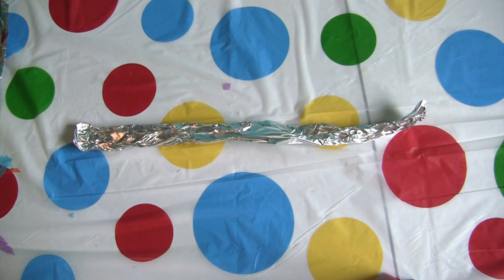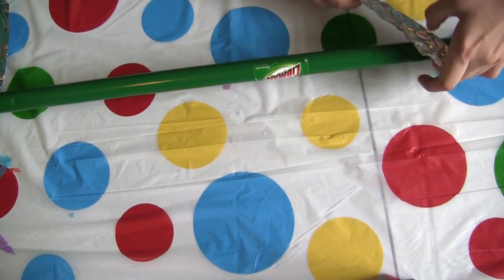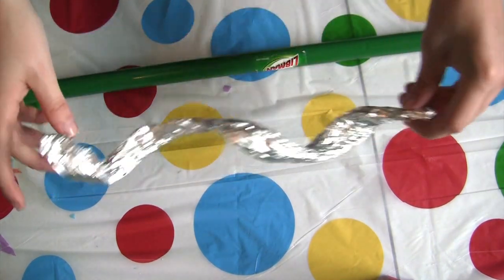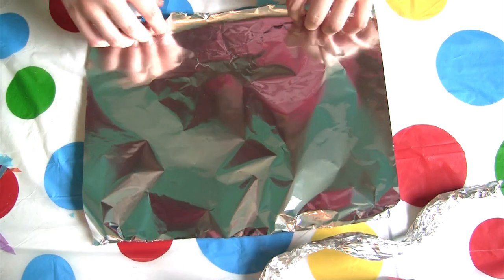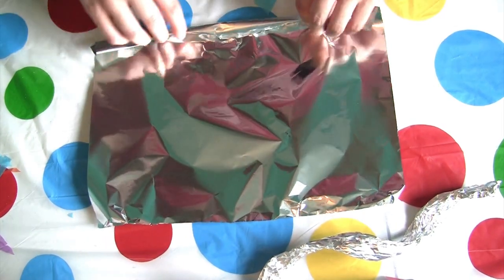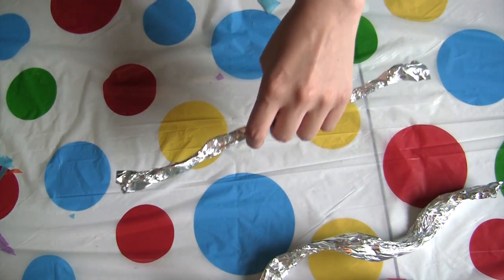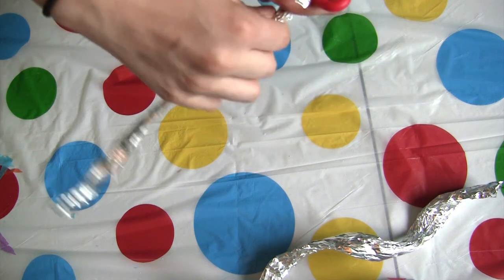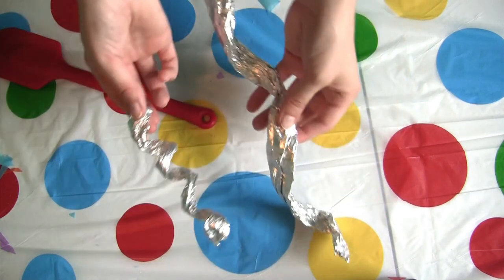Then you're going to get your broom handle and wrap the foil around it to make a spiral. There's your first spiral. Then get your second piece and twist it up like we did the first one, but make it a little thinner. Get the handle of whatever you're using for your inside shape and do exactly like we did with the broom handle. Now we have our two spirals.